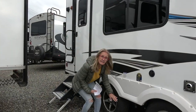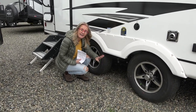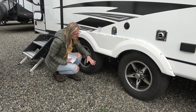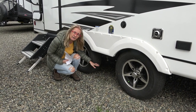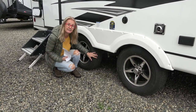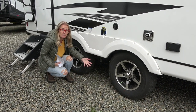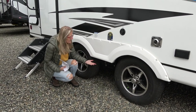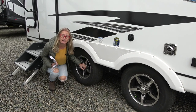Let's take a look at these Dexter axles. They're a bit unique in that they have a wide stance — there's quite a bit more distance between the two tires than on most trailers we look at. The benefit is that it reduces sway and gives the trailer a smoother ride. You also get aluminum wheels on these.